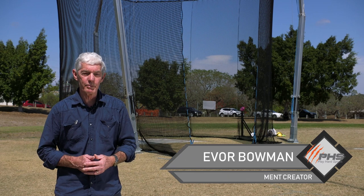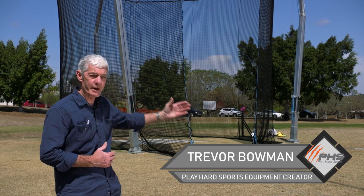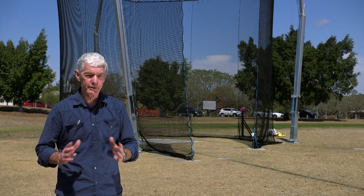Hi, I'm Trevor Bowman from PlayHard Sports, and behind me here is the Thor 9 hammer throw cage. Today we're going to show you how to assemble the cage ready for use.